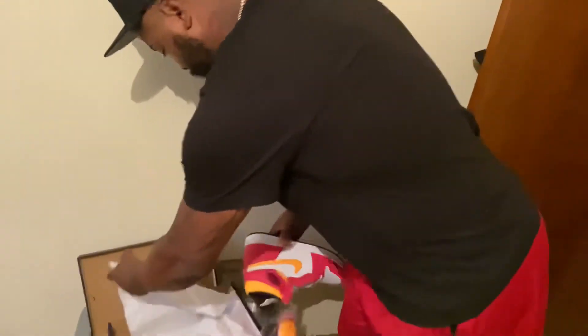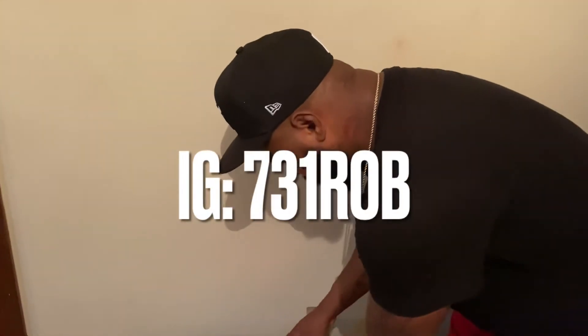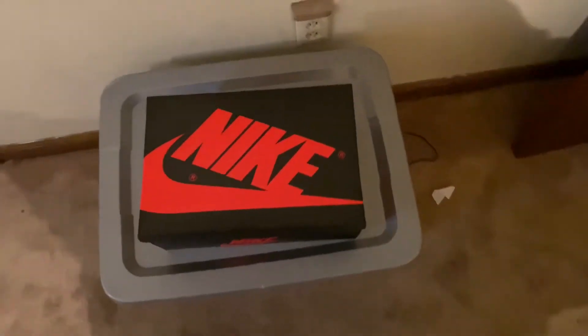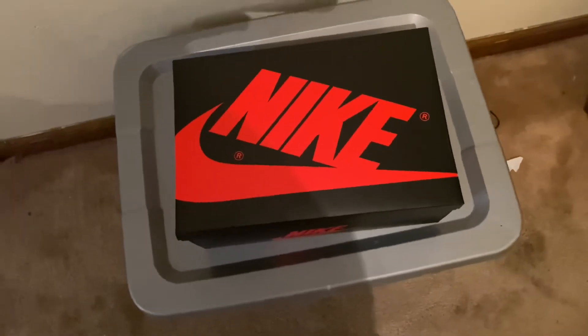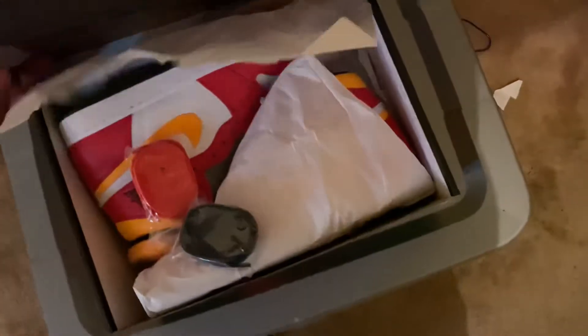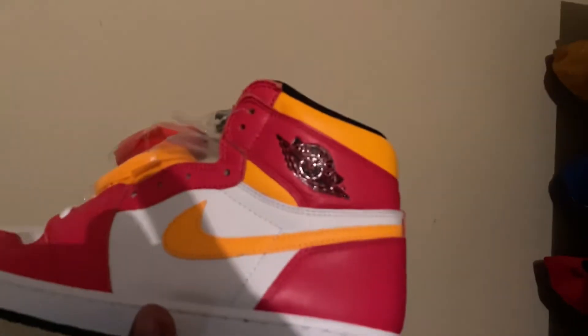If you want these, don't hesitate to hit him up on his IG at 731ROB. You can also hit me up at Sneaker Distance and we will get these things to you. I ain't going to say how much he's selling them for — you got to hit him up on IG. Short review because there ain't that much to talk about. I'm not hyped on them and there ain't nothing hype about them, in my opinion.